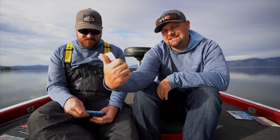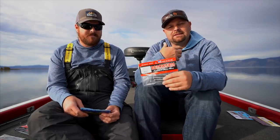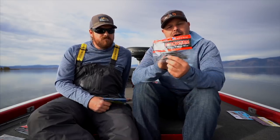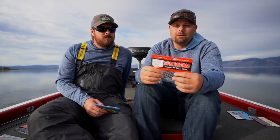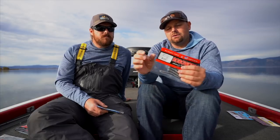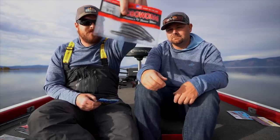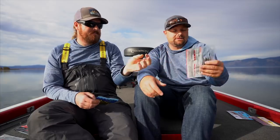Next up: the Robo Worm Alive Shad. Where this bait shines for me is drop shotting deep, clear-water reservoirs in colder water — it's a phenomenal drop shot bait with that shad profile, bait fish profile. Robo Worm has lots of great colors so you can match the bait fish in your bodies of water, but this is an awesome bait to drop shot and throw on a little shaky head. The color shown here is Hologram Shad. Robo Worm has some phenomenal colors.